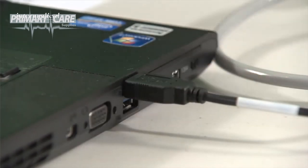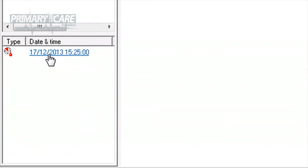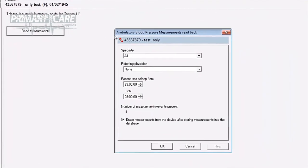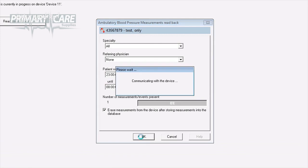To start downloading the results from the unit to your software, plug the USB cable into your PC with the other end connected to your ABPM unit and go into the CardioPerfect software. Find and highlight your patient's name. In the bottom left-hand corner of the screen, under the heading Type, Date and Time, you'll see the ABP icon and the date and time when the test was set up. Click on that date and time and your screen will display a Read Measurements box — click on that. It communicates with the device and displays a message saying Ambulatory Blood Pressure Measurements Read Back, confirming the patient's name and number and how many measurements were taken during the 24 hours. Click OK. A download of 24 hours' worth of data takes approximately 10 seconds, and once downloaded, the unit memory is cleared and it's ready for the next patient.